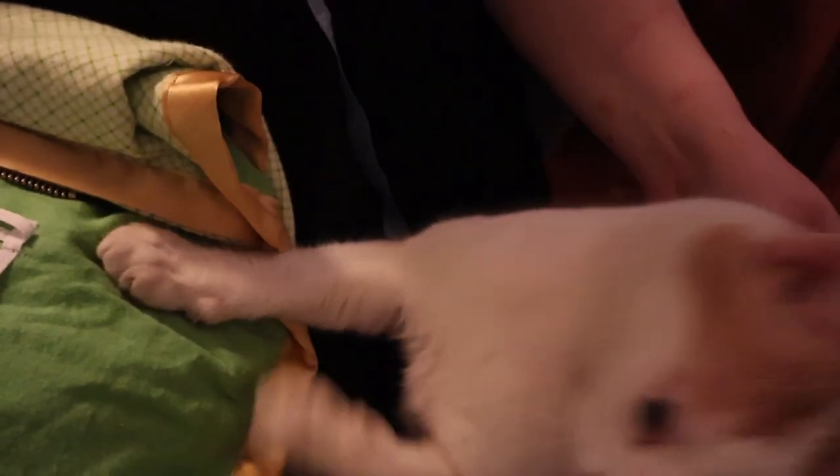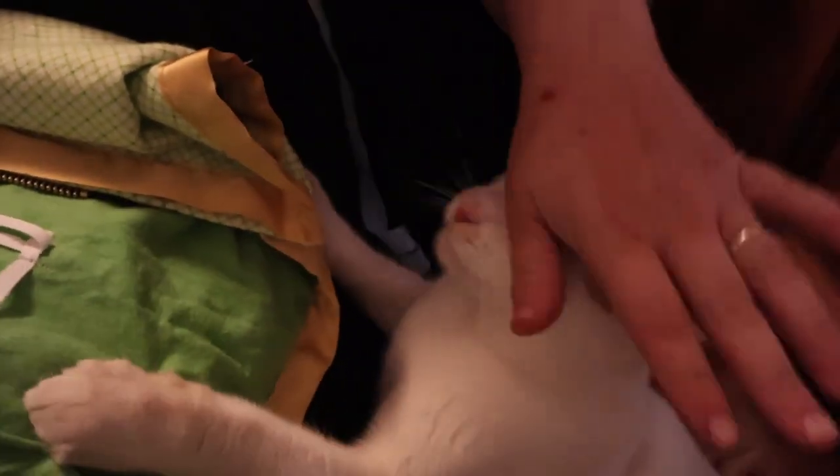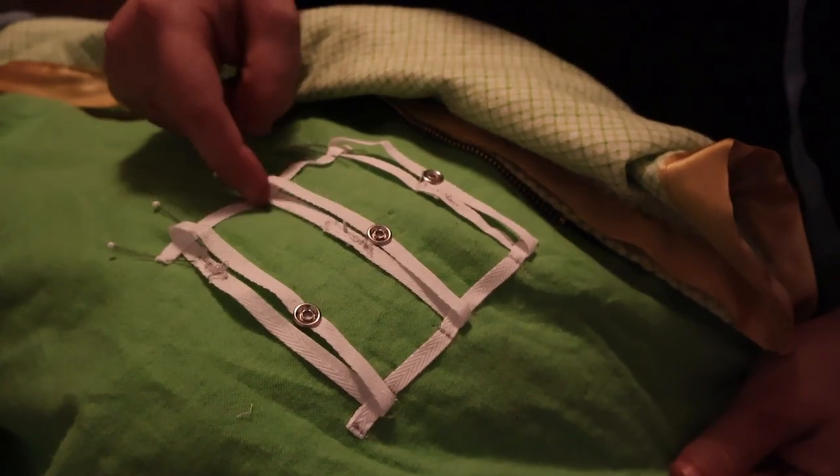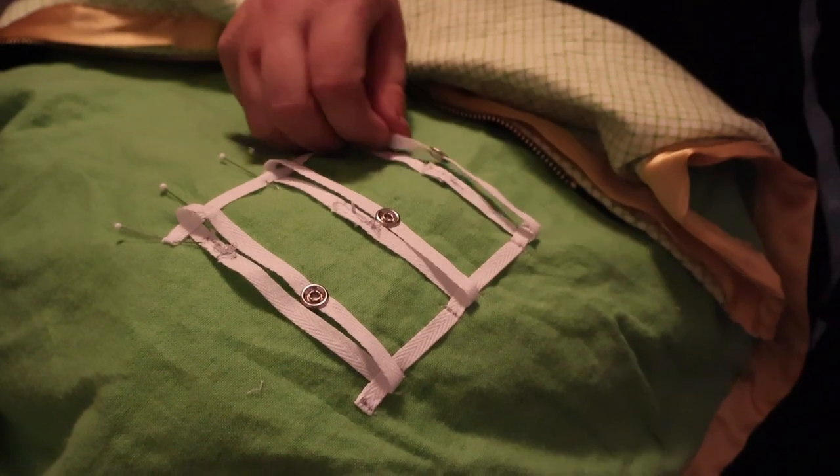You see all these marks on my hand? The neighbor's dog came over while I was holding him and he decided to attack me entirely. I'm completely scratched up on both hands, leg, stomach. He just decided instead of going after the dog, he would go after me. Now I can stitch here, here, here, here, here, and here - basically wherever there's a pin I'm going to stitch. And that will give me my little moving snaps.